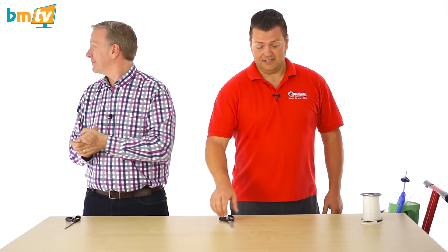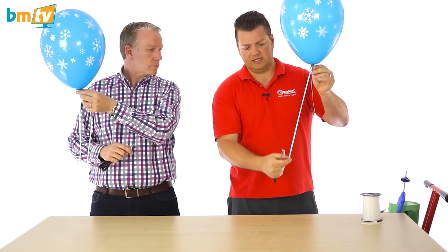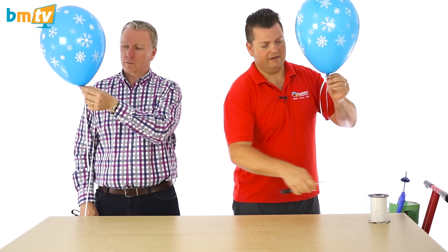Are you going to join me? I am. Fantastic. So we'll take our scissors and a pre-inflated 11-inch Qualatex balloon. One thing you'll notice is it's already got a slight curl to the ribbon, and that's because it's already been wrapped around a reel here. So we're going to use that to our advantage.